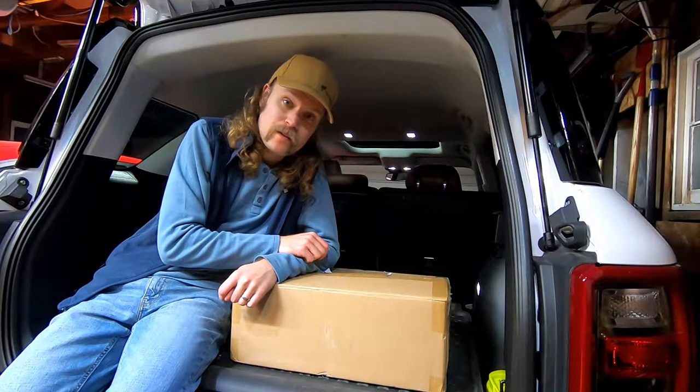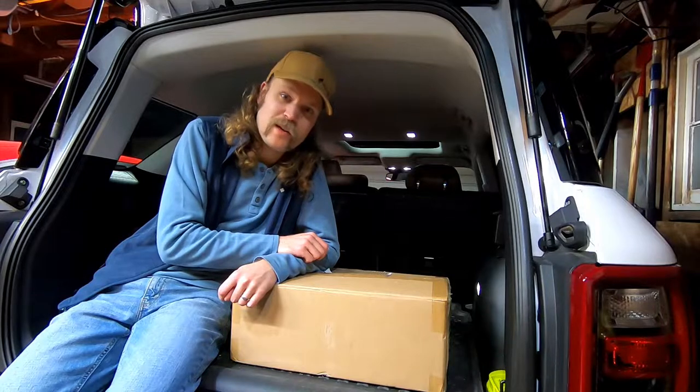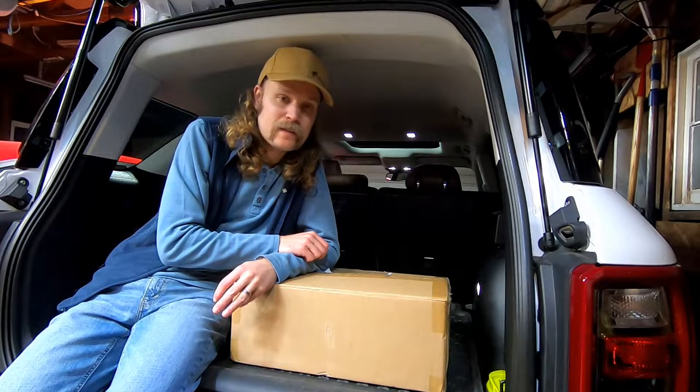Good morning, good afternoon, good evening, and good night, depending on where you're located, as always. Welcome. Today we're going to be doing a what should be a quick little video, installing a new thing in my 2021 Ford Bronco Sport Badlands.